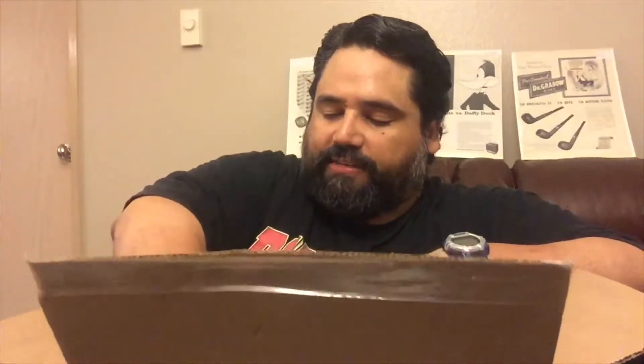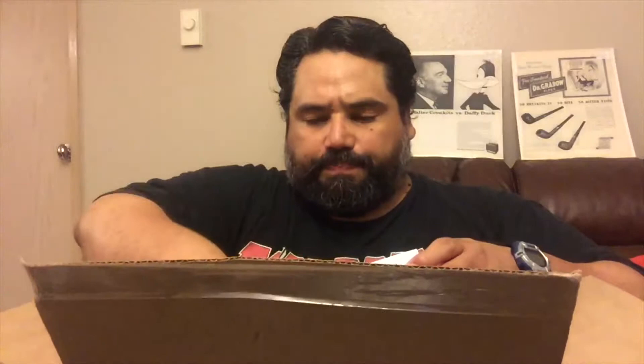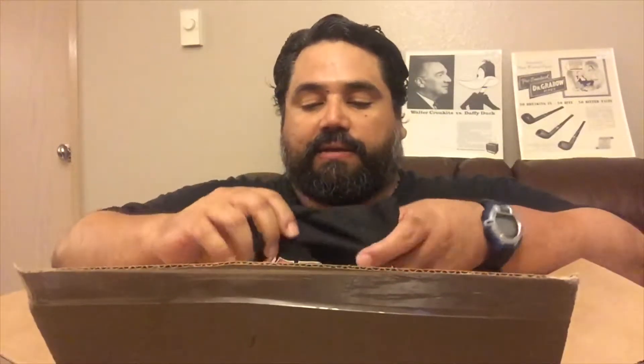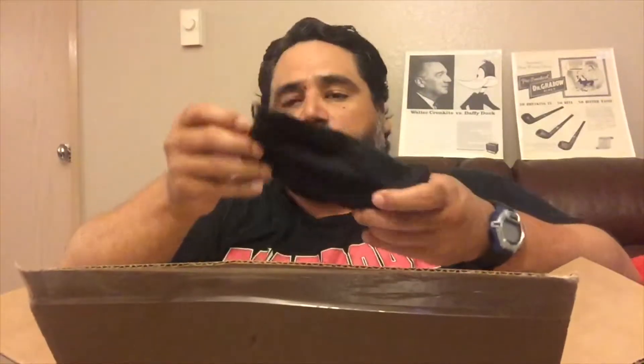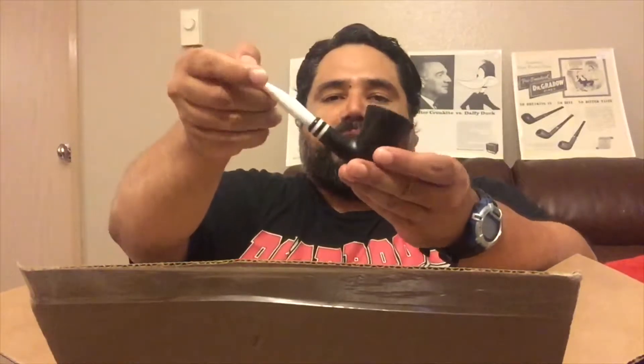They had a deal on Stanwell pipes — black and white — so I purchased one. I love Stanwell pipes. It came with the brand name Stanwell on the little mouthpiece. They had them on sale, and I do have a Stanwell pipe already though I'm not sure where it is right now.